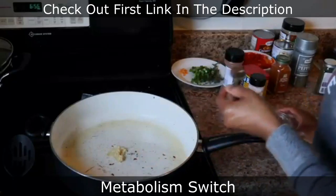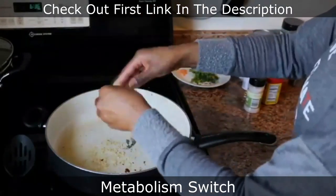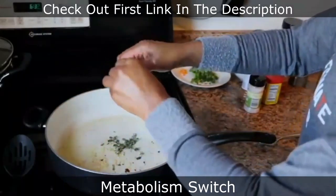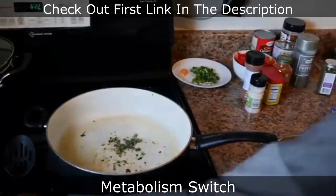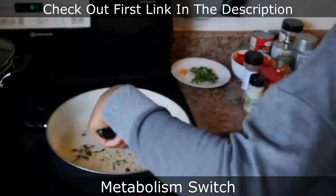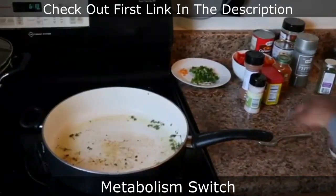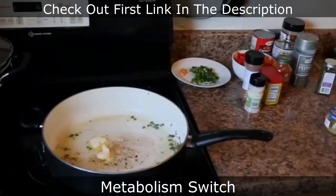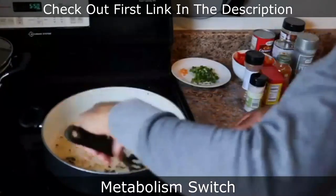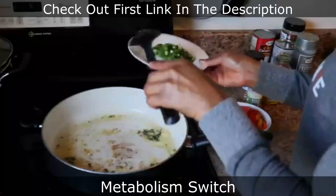I add some minced garlic and some thyme — I add the whole thyme in there, stems and everything, not just the leaves, because flavor. Stir it up a little bit, then add a little bit of butter again. The butter adds flavor; that's unsalted butter, just so y'all know. Stir it up a little bit.